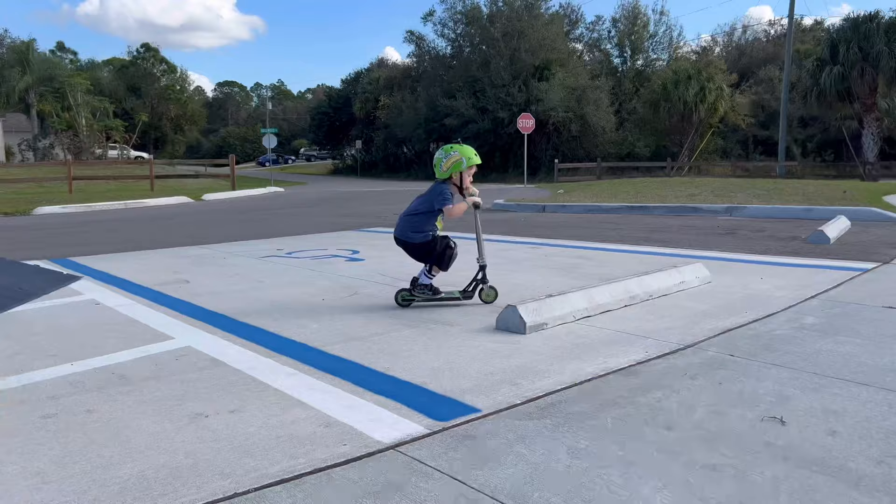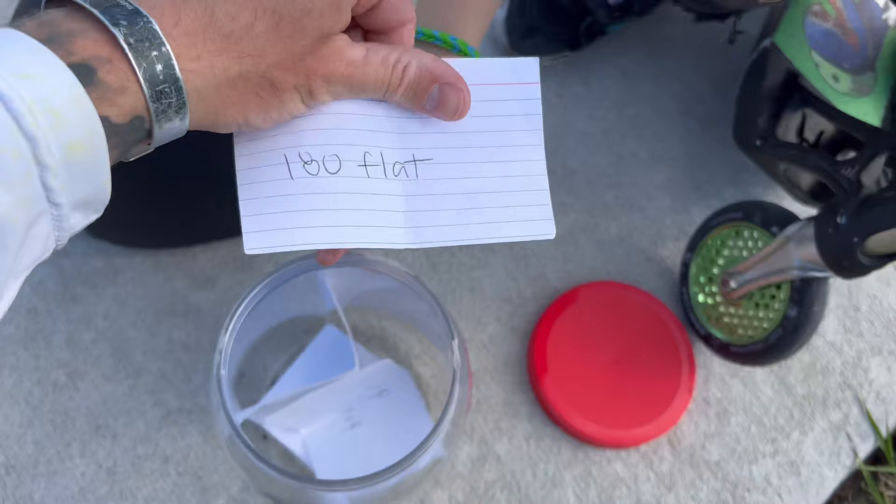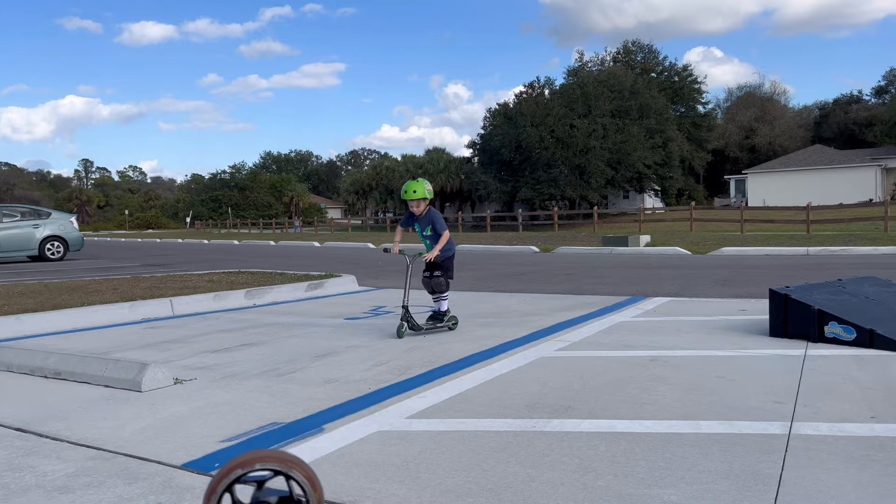Pulling the next trick, here we go. We're gonna do this guy. Easy one — 180 flat. But you got a fakey out. Yeah, I'll take that. Nice job.